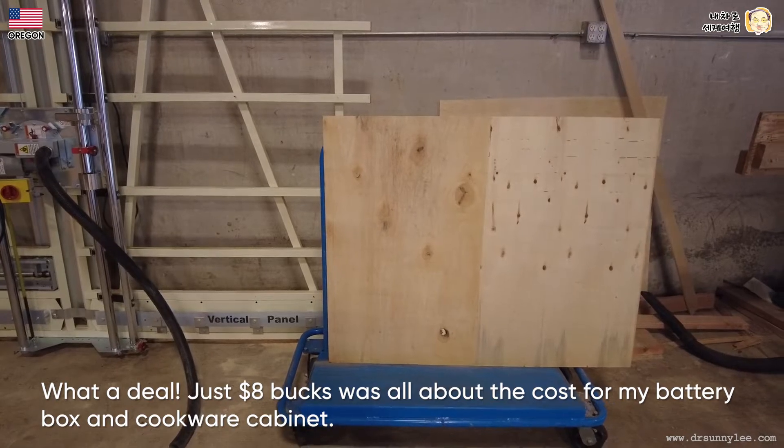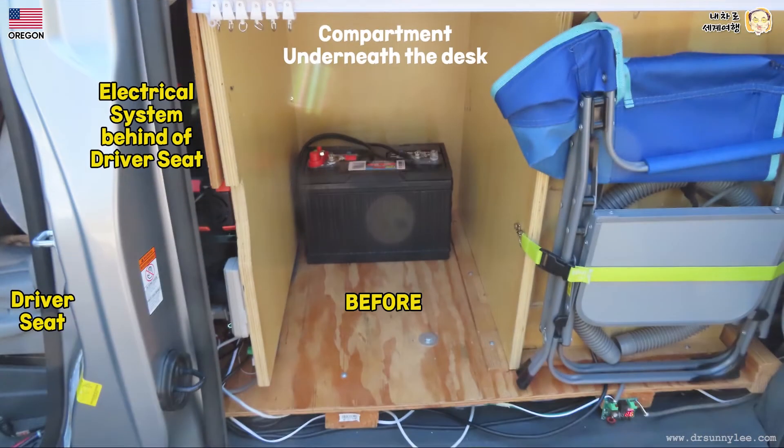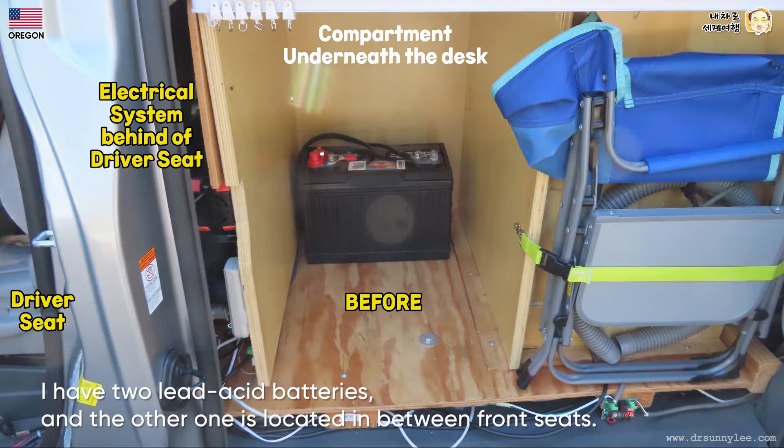Just $8 was the total cost for my battery box and cookware cabinets. Underneath the desk located behind the driver's seats you may see lead acid batteries. I have two lead acid batteries and the other one is located between the front seats.